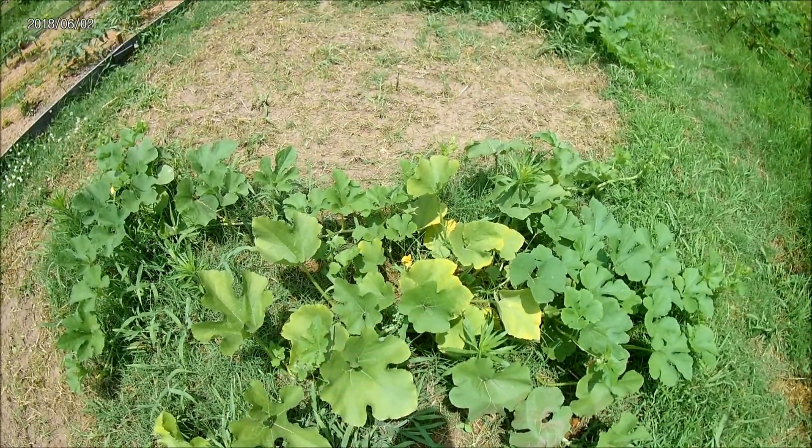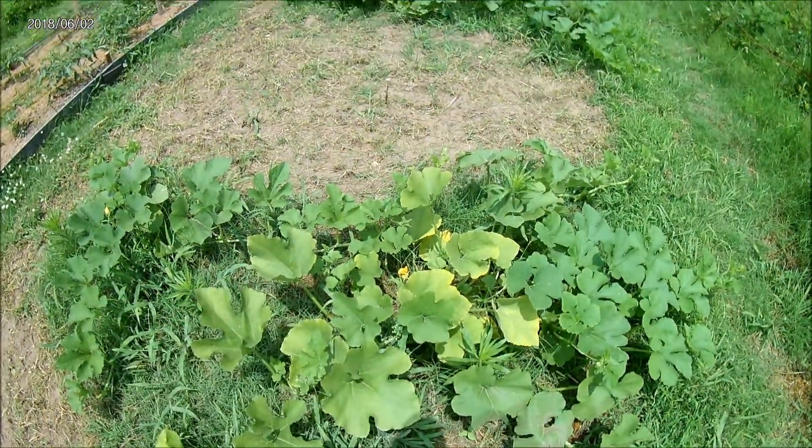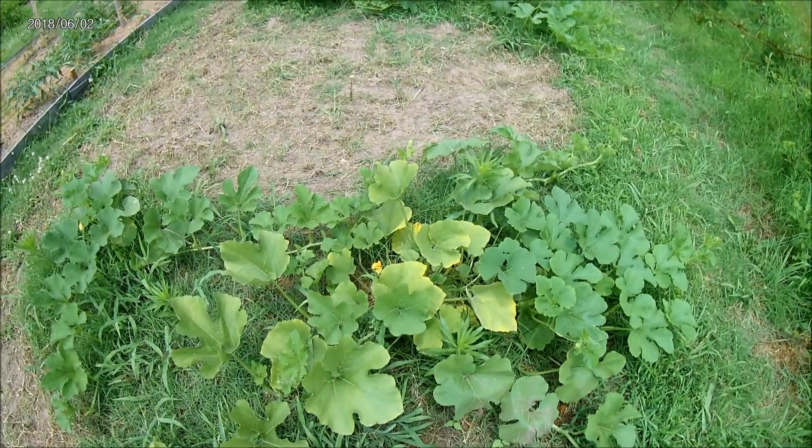Cucumbers and gourds. But anyways, I want to show you guys that in this family, they produce two kinds of flowers.